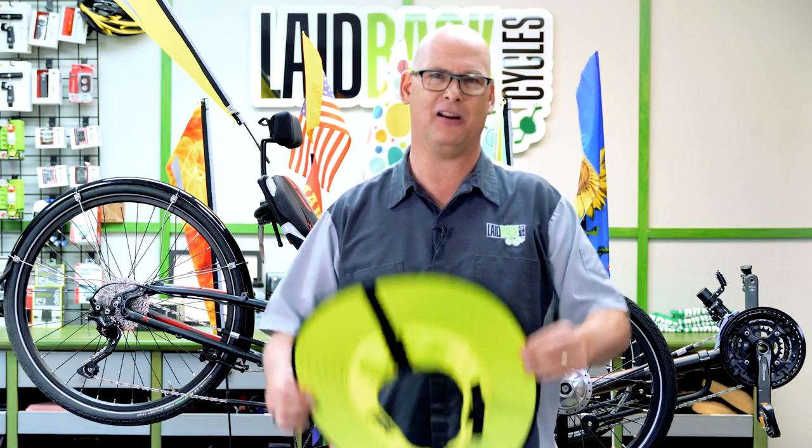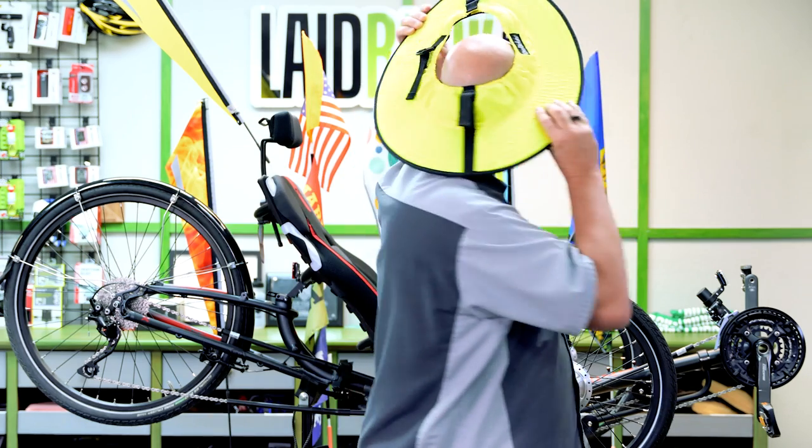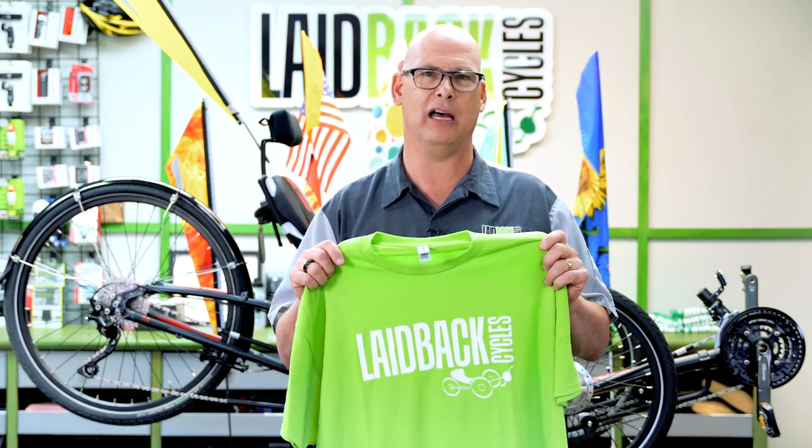Another way to be safe: my wife uses a Debrim visor on her helmet to keep the sun out of her eyes. It's bright, goes on your helmet, can be seen from behind, and keeps the sun off your eyeballs to prevent sunburn. You also want to wear a highly visible shirt — bright green, bright yellow, or bright red. Bright clothing helps a lot, mainly for cars coming towards you, while your flag and bright blinky light help from behind.